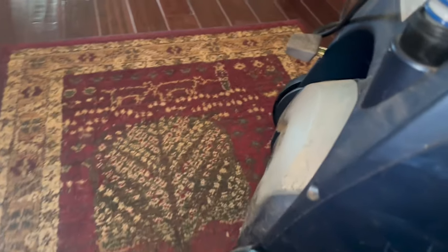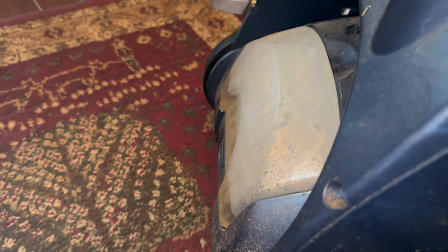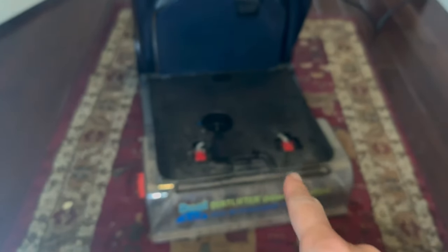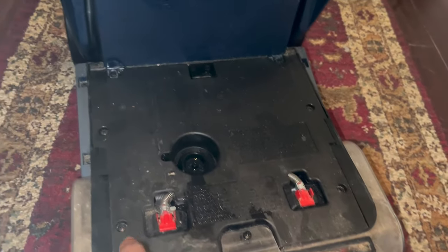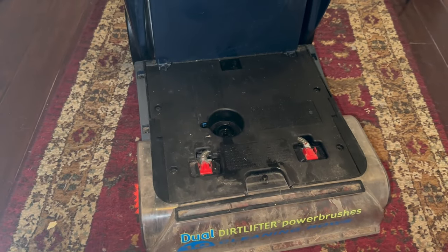I plugged everything back in and that does not seem to be the problem. I think there might be a clog. I actually stored cleaner in the tank, and based on what I saw underneath, I have a feeling there is a clog in here. So I'm going to take a screwdriver and take all this off and see if I can find some type of a plug somewhere.